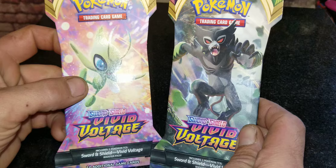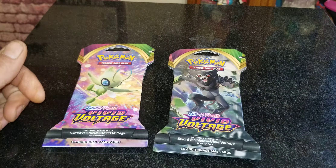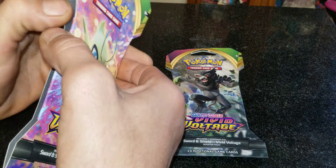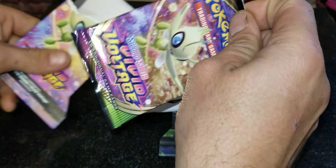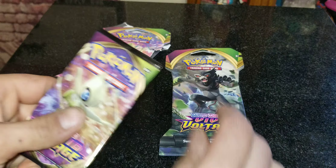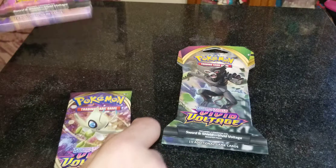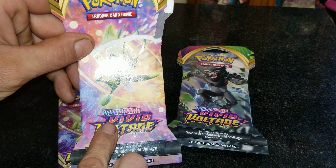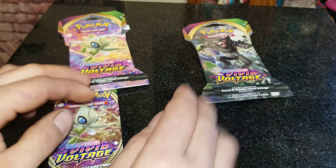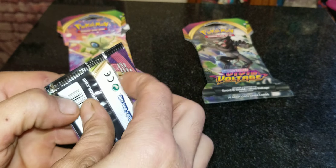I was at the checkout aisle and they had these in a nice display box right there at the register. Let's go ahead and open these up and see if we can get anything cool, like holograms. As always, when we've got two packs, you're going to vote in the comments — Pack A or Pack B — on which was the best. Here is the first pack, Pack A.